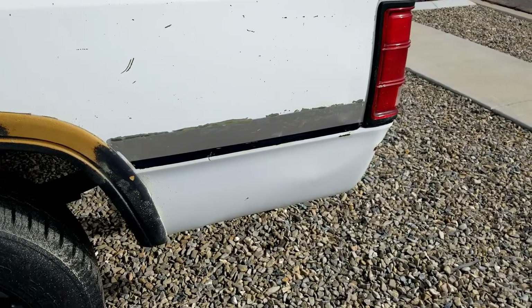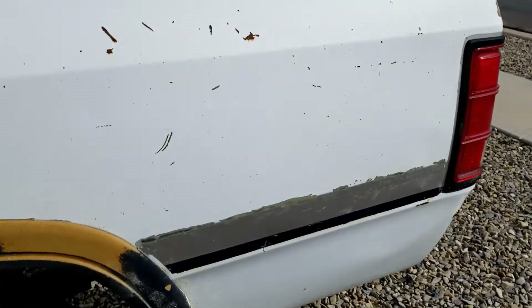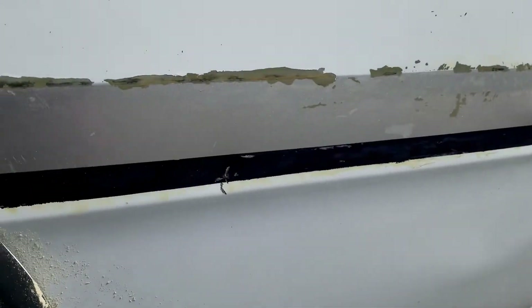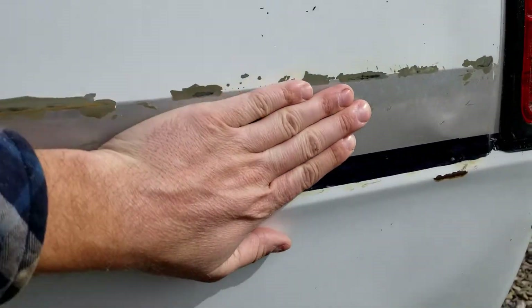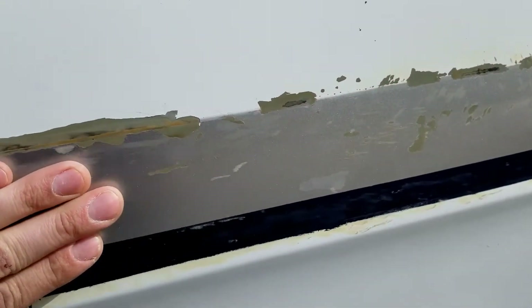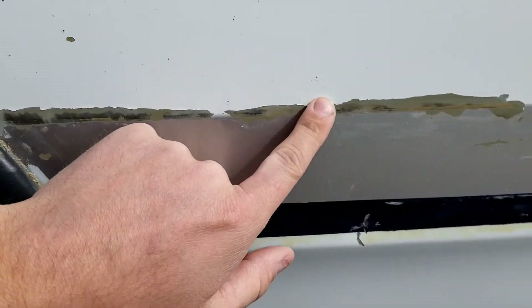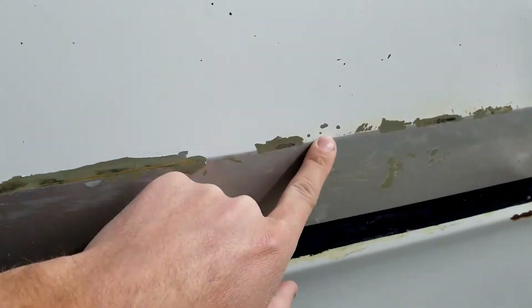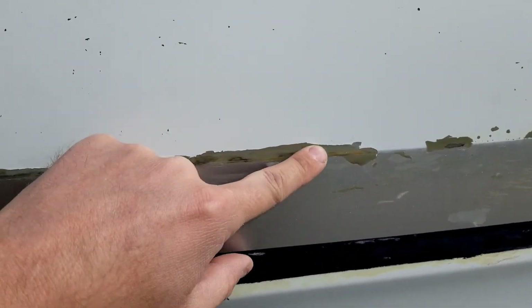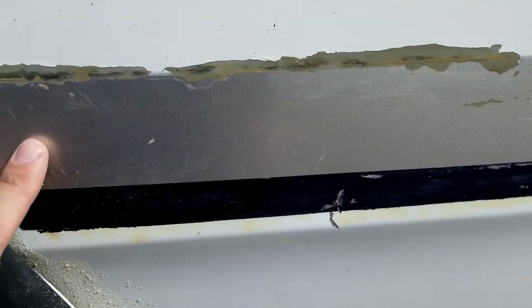Let me show you guys what the result is. Now this is on the bed — the bed is not the same bed that came on the truck, and you can tell it's just a little bit more beat up. Without any of the rubber molding on there, this is not typical — it's just because this bed is so beat up and has been sitting in the sun so many years that it kind of peeled a little bit of the paint. We're going to have to touch this up anyway since it's silver.